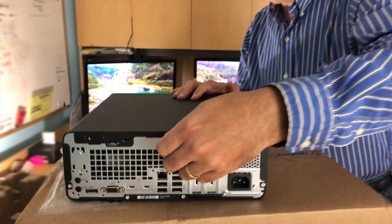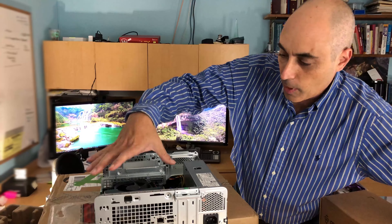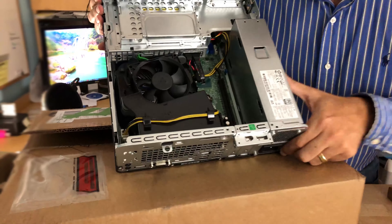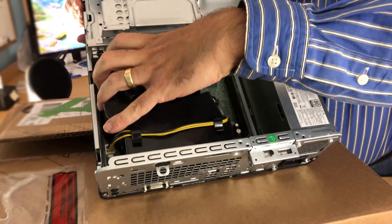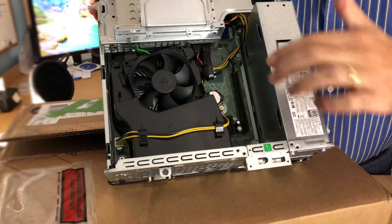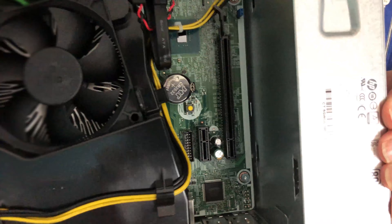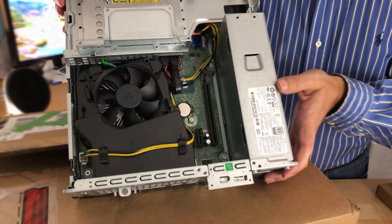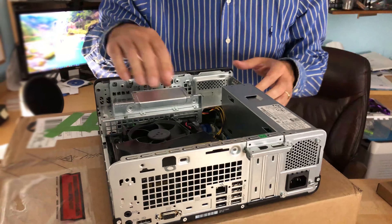Let's take a quick look on the inside — I get a lot of requests to see what these look like. We've got the processor with a fan and a heat sink, which takes the heat away from the processor, which is very important. There's also an expansion slot — a PCIe slot, version 3, due to the processor's limitations.